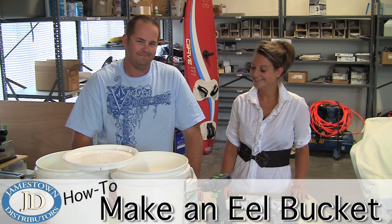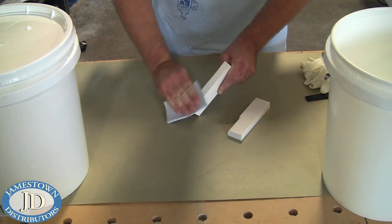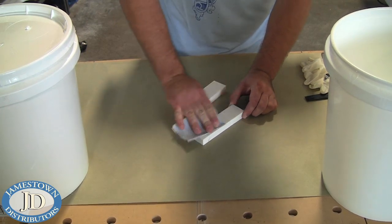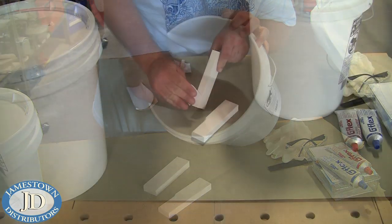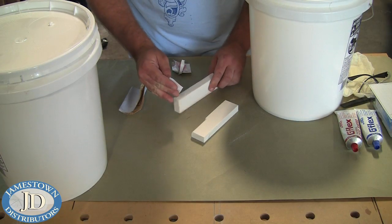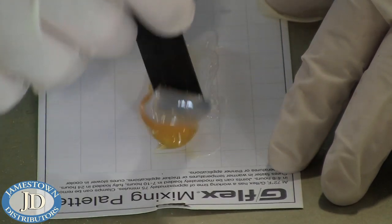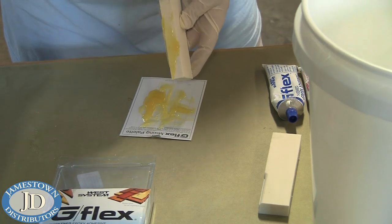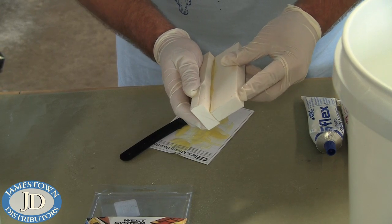Well, show us how it's done, TJ. Start by making King Starboard spacers from three-quarter inch starboard. Abrade the sides of the spacers and the bonding area of the bucket with 80-grit sandpaper, then wipe clean with alcohol. Use West System G Flex to bond the spacer to the bottom of the bucket. The spacer will allow you to add a good amount of ice without having to drain the bucket or worry about the eels drowning in unoxygenated water and slime.